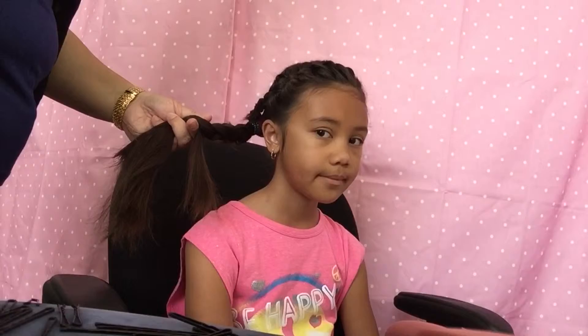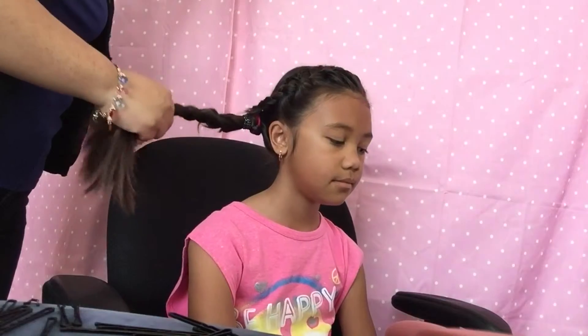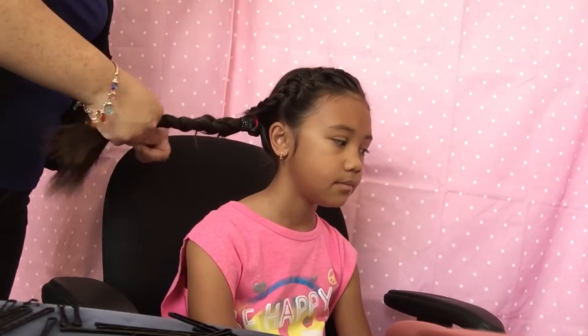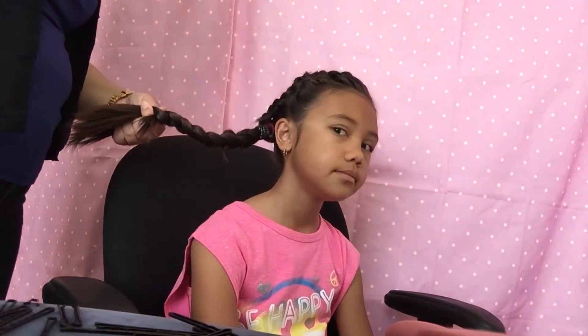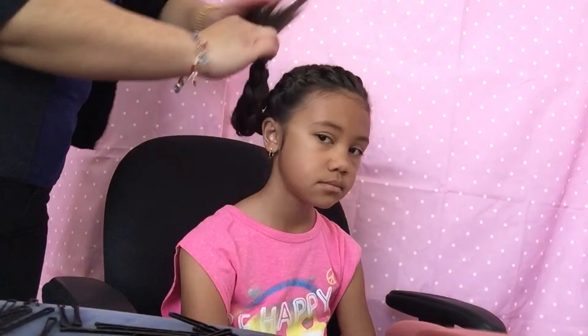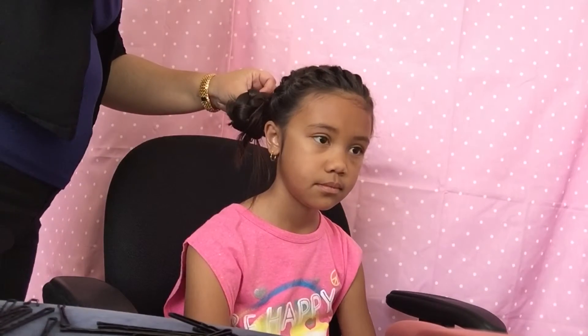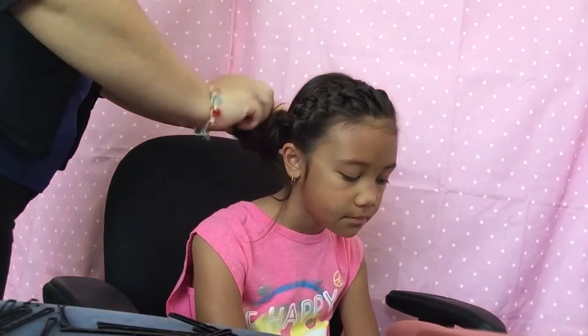We're going to finish this look today by doing a braid bun, so I'm just going to braid this piece of hair — her ponytail. Like I said, you can leave it as is, or go ahead and put it in a cute little bun and just secure it with some bobby pins.